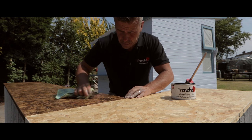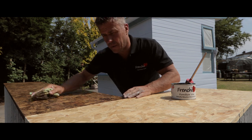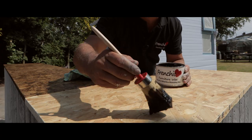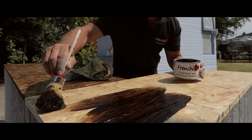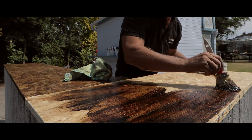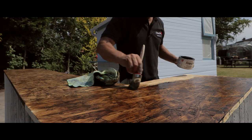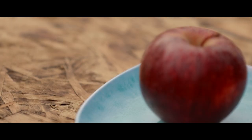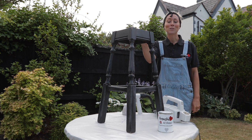To top the bar off, I'm using a sheet of OSB board. Using a paintbrush, I've applied a heavy layer of Frencheek's natural odourless Browning furniture wax and let it penetrate into the surface for about fifteen minutes before firmly polishing it up using an old rag.